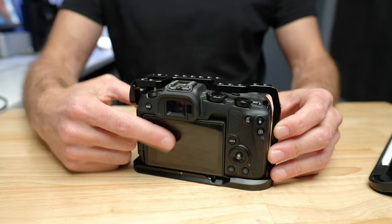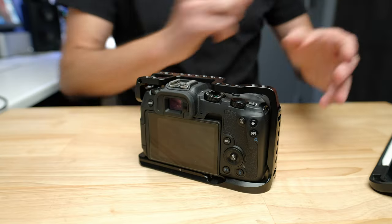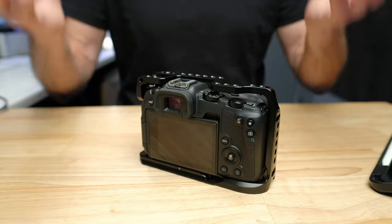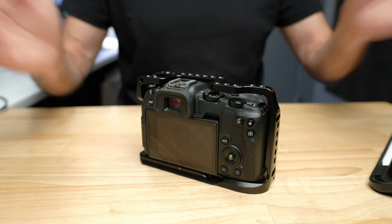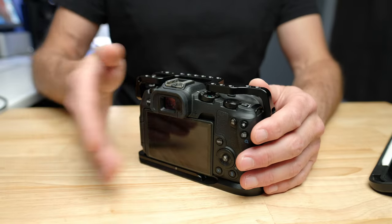A screen protector costs under $10 for a pack of two or three. The screen is the most fragile part of the camera, and most cameras that end up in the garbage do so because of a broken screen. Because this camera is so affordable, the cost of replacing the screen will likely exceed the price of replacing the camera. For under $10 you can stop that from happening — these screens are very fragile. I know a guy who just brushed his wedding ring against it once and broke the screen.